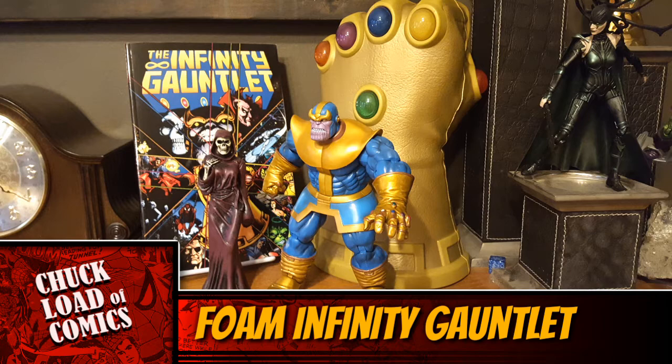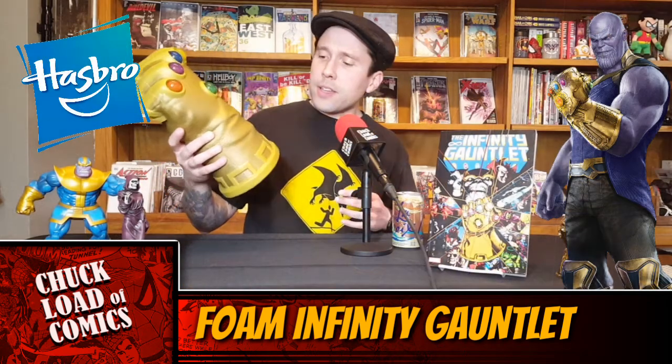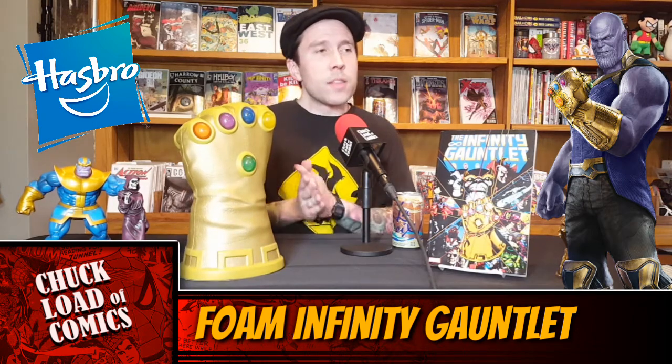It's a cool thing you can take with you to the movies, or just set it on your bookshelf as a nice little display. I would highly recommend picking it up for $39.99 at the Disney Store. Thanks for watching.